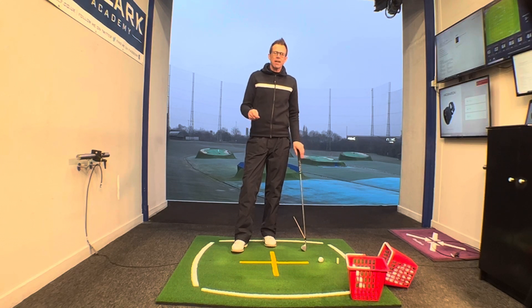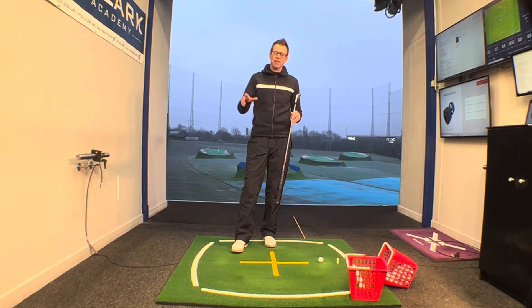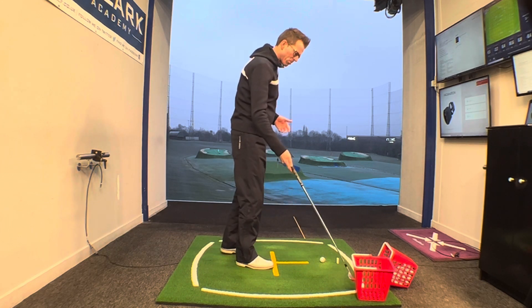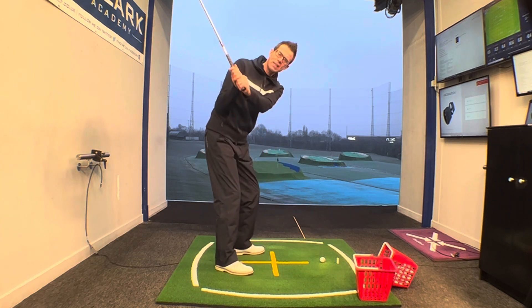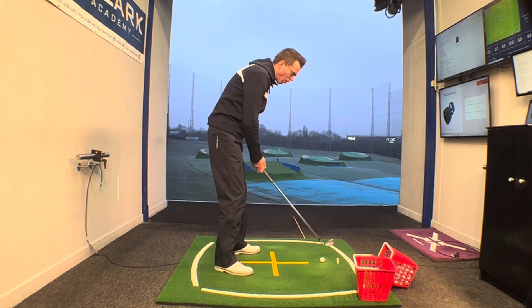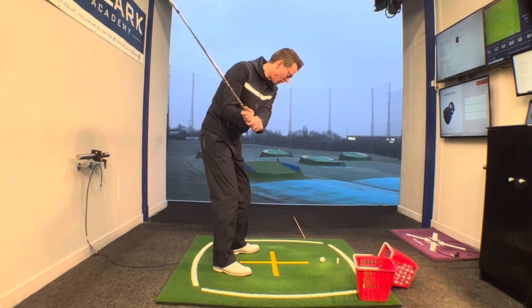The drill I want to share with you today is about improving specifically your leg action and, importantly, your foot action in the downswing. If you're somebody who's maybe suffered — and seen on video, maybe when you've had a lesson — that on the way down the right knee and the right hip kick out towards the golf ball, then this exercise is going to be great for you.